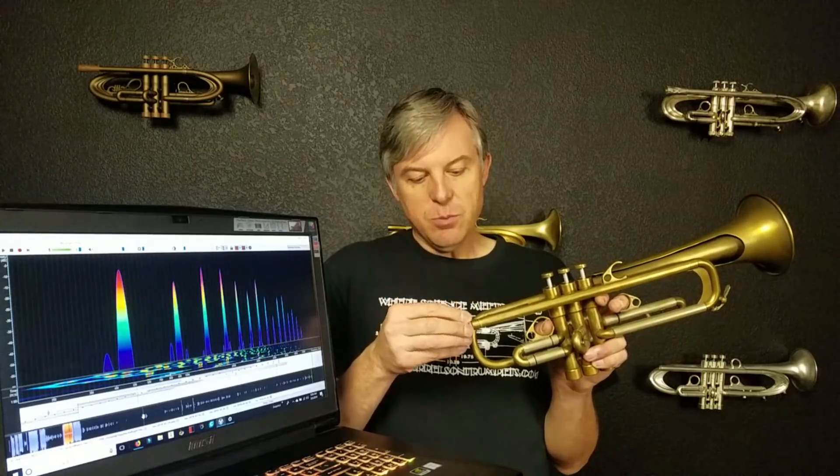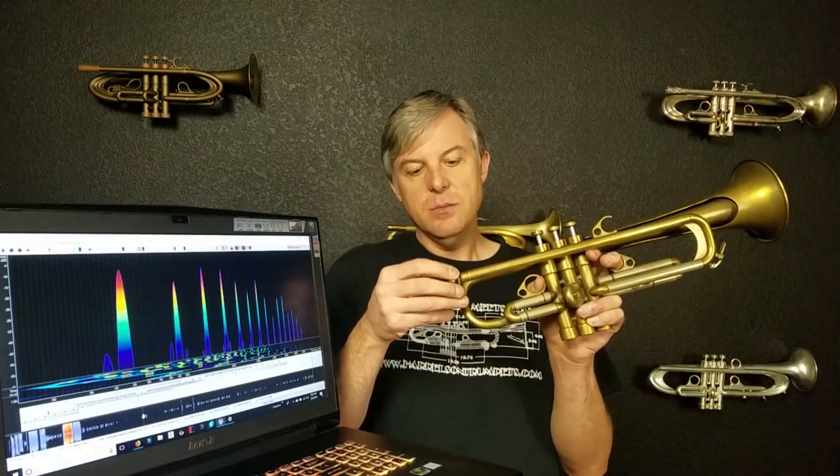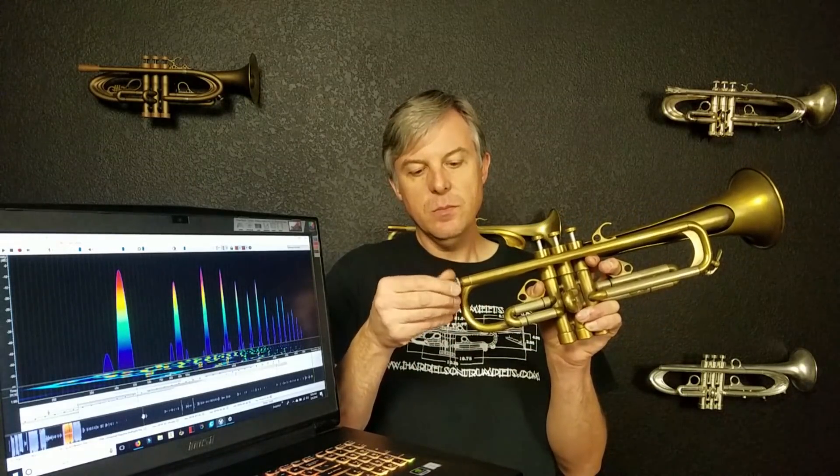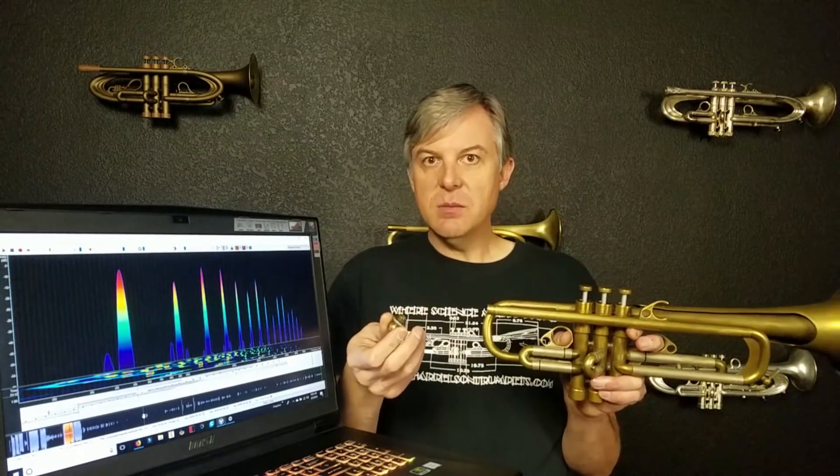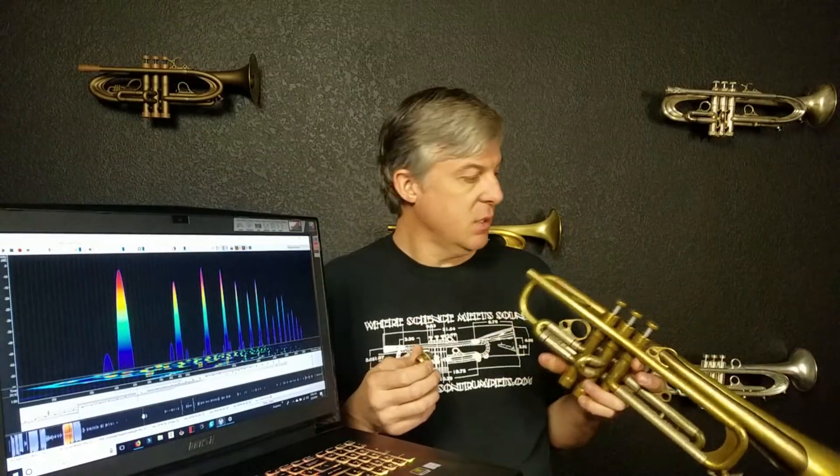Let's look at this adjustable gap receiver. I'm going to pull it out and show you the basic theory behind this system. This is the receiver — I pulled it out and there's a little stop ring on it, meaning you can adjust it to the gap you want and then set the ring so it's always in that same spot.